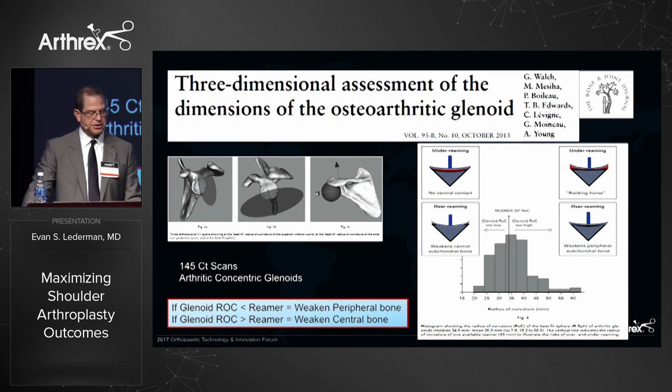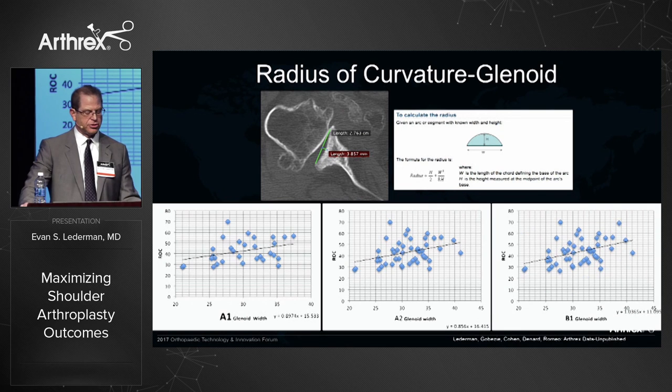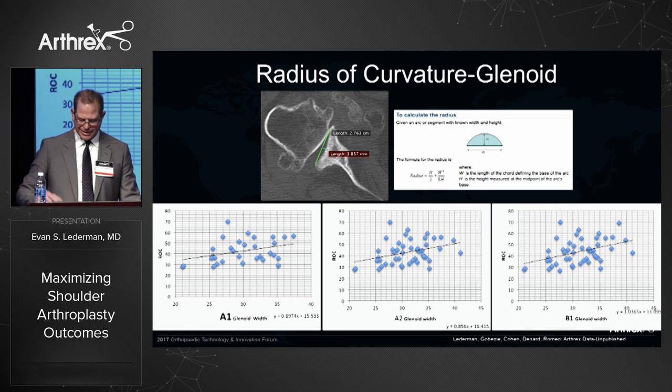Jules Walsh followed up with a study using a 3D best-fit sphere model of CT scans of arthritic shoulders and identified that the radius of curvature of the glenoid changed significantly across different glenoid sizes. If the glenoid radius of curvature was smaller than the reamer, peripheral bone would be removed; if larger, central bone would be removed. The glenoid depends on subchondral bone for support, not cancellous bone. Our own study measuring the radius of curvature of arthritic glenoids found that as glenoid size enlarges, the radius of curvature enlarges in a linear fashion for A1, A2, and B1 glenoids.